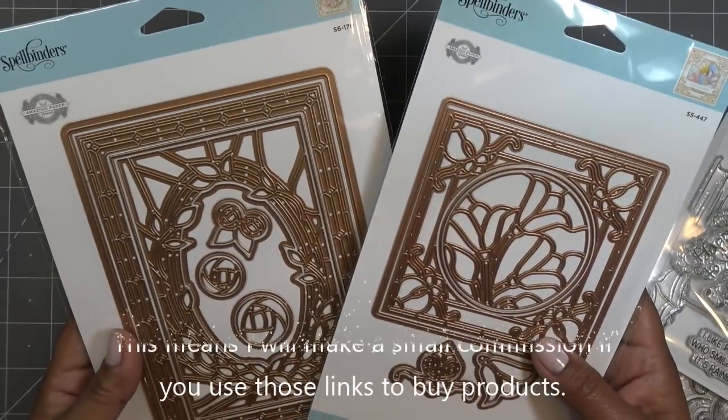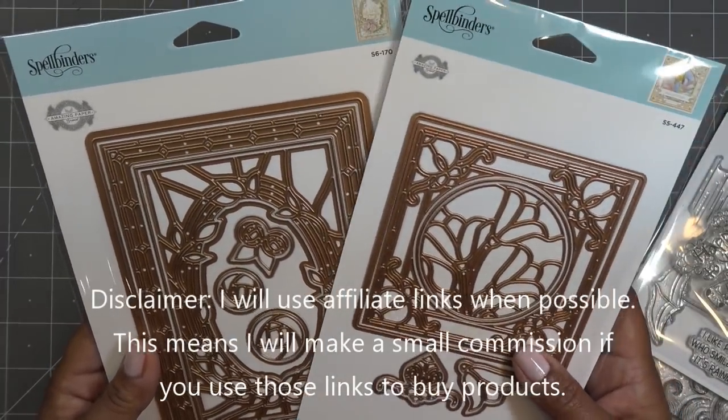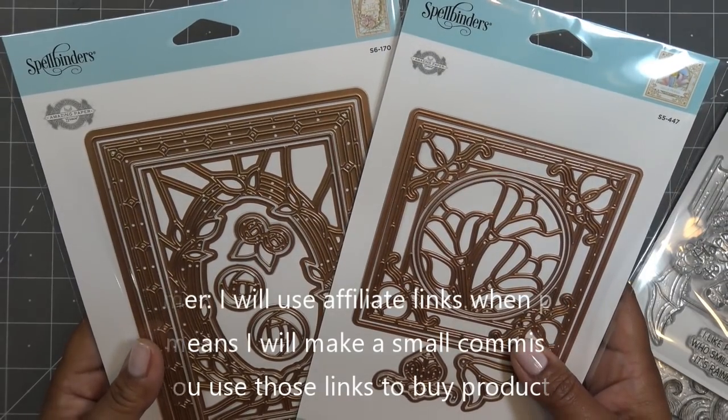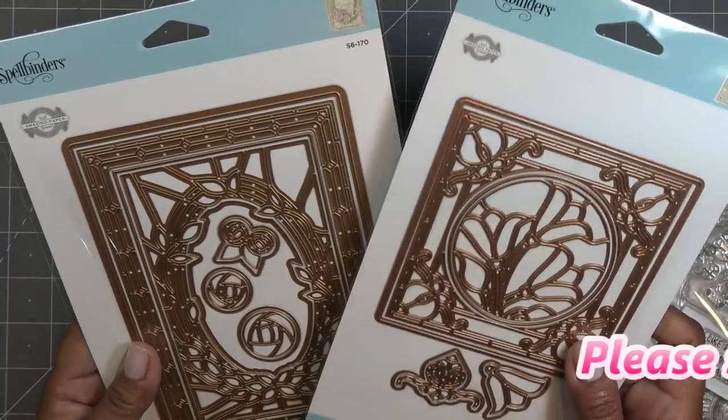Any links down in the description box will be affiliate links, which means I'll make a small commission if you purchase items through those links. These items actually launched in March and I have a couple of new April releases that I want to show you, but today we're going to work with these.